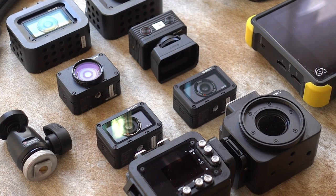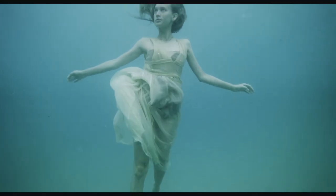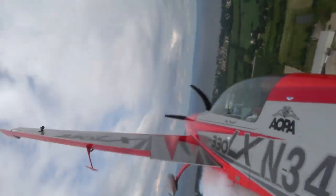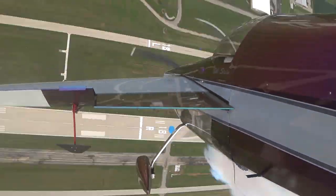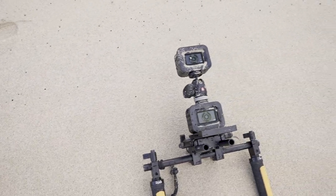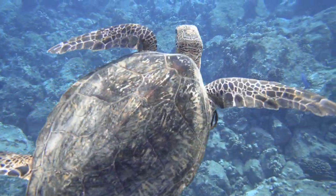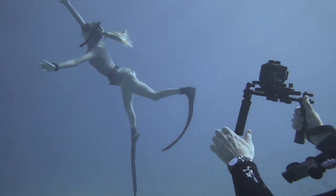When Sony launched the RX0, I immediately started thinking about how it would fit into the types of projects that I do. That I would eventually mount them to some of my friends' airshow airplanes was a given, like I've already done with Sony's 4K action cam. But because I got scuba certified not long ago, and since the camera is waterproof out of the box down to about 30 feet or 10 meters, I thought it would be really fun to go to Oahu, Hawaii and shoot some freediving. And that's exactly what we did.